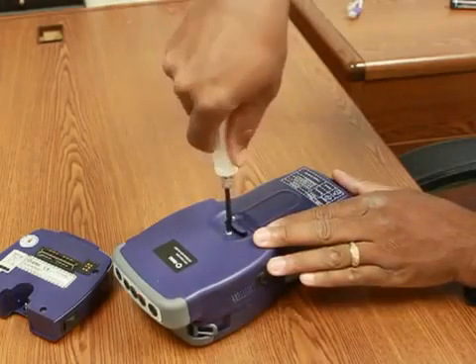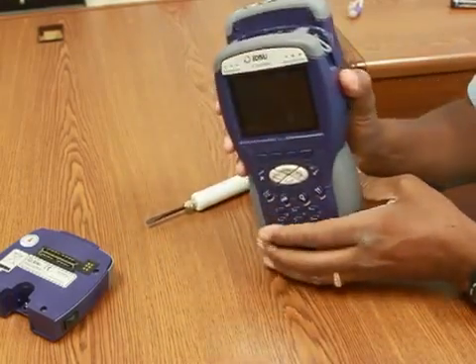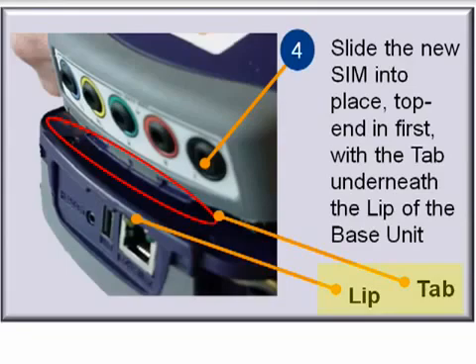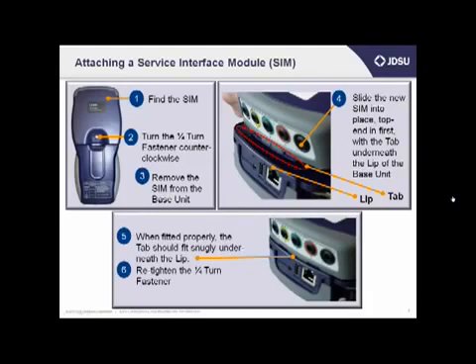If you find the new SIM, or the SIM that you're going to be putting onto the mainframe, you'll notice that near the top is a little tab, and on the mainframe is a little lip that that tab will slide up under. If you put that tab into the lip first, and then slide down the back of the HST SIM, it should lock right into place. When it's fitted properly, the tab should fit snugly underneath the lip and it shouldn't move around. Then you'll re-tighten the quarter-turn screw, and the unit should stay in place.